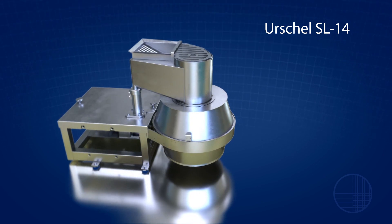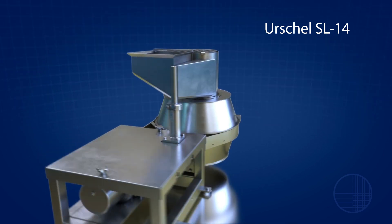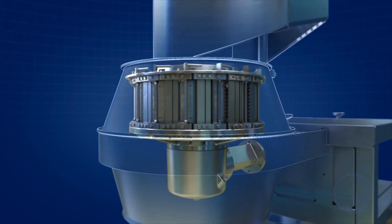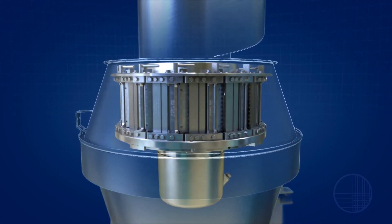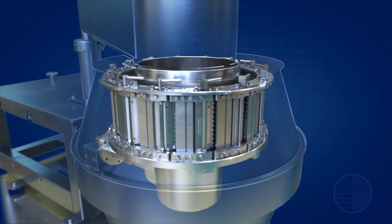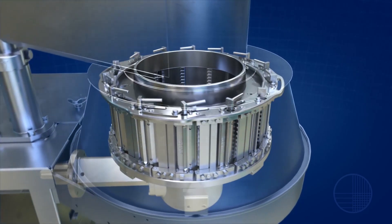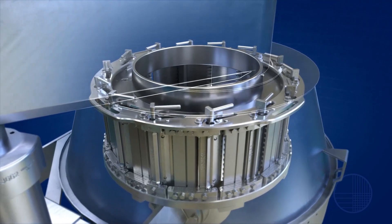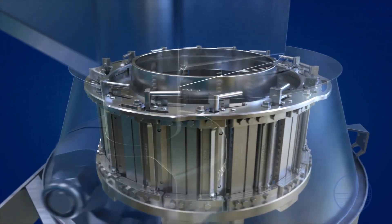As the leader in food cutting technology for over 100 years, the name Urschel remains synonymous with innovation and quality. Continuing with its history of development, Urschel introduces the SL14 microadjustable slicing head for the Model CC, featuring quick clamping technology and microadjustability.